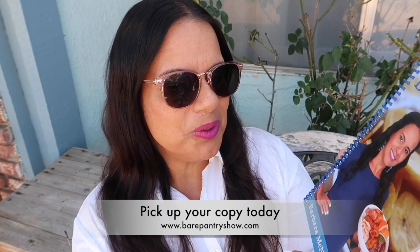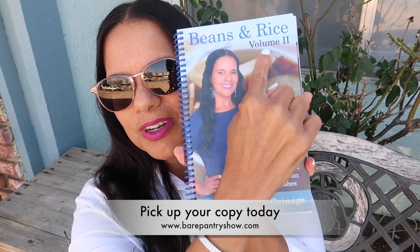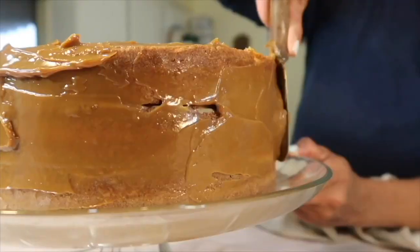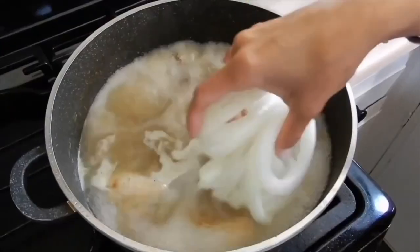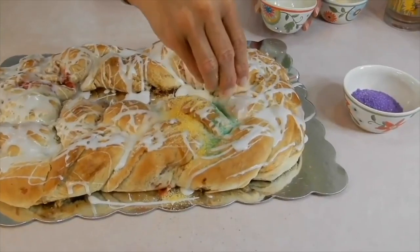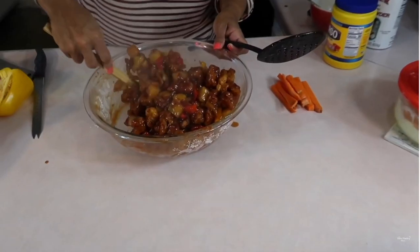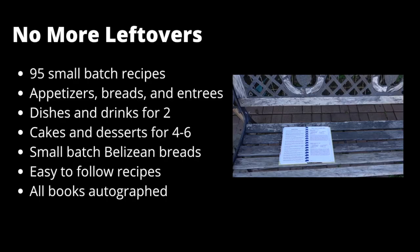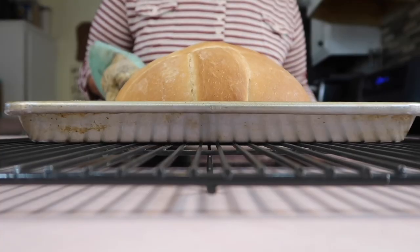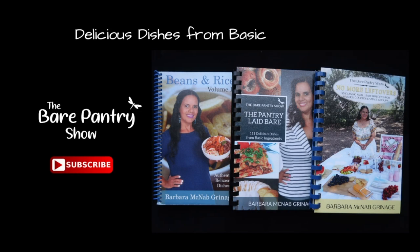Pick up a copy of Beans and Rice Volume Two — the only Belizean cookbook backed by the Bear Pantry Show — and take a look at all the wonderful recipes inside. If you're not interested in Belizean dishes, then The Pantry Laid Bare, with better-than-restaurant-quality comfort foods, might be the perfect book for you. If you only need a small batch or a meal for two, pick up a copy of No More Leftovers — each book has many choices of delicious dishes from basic ingredients.